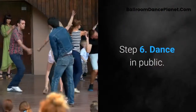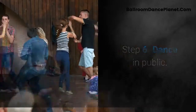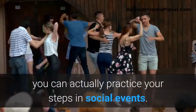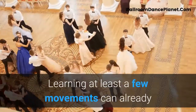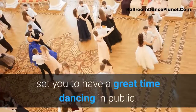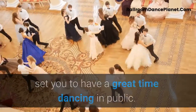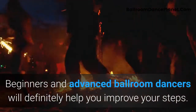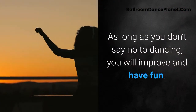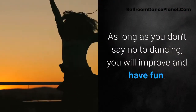Step 6: Dance in public. Even after your very first lesson, you can practice your steps at social events. Learning at least a few movements can already set you up to have a great time dancing in public. Beginners and advanced ballroom dancers alike will help you improve your steps. As long as you don't say no to dancing, you will improve and have fun.